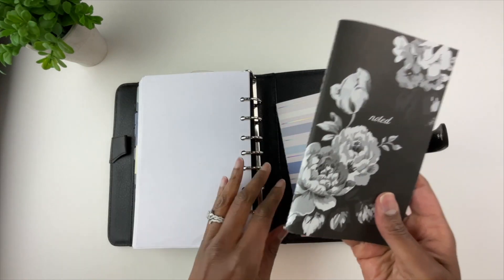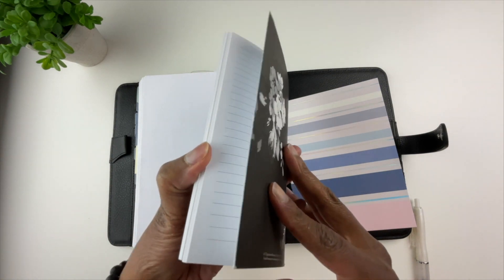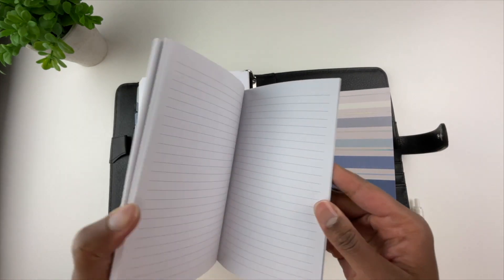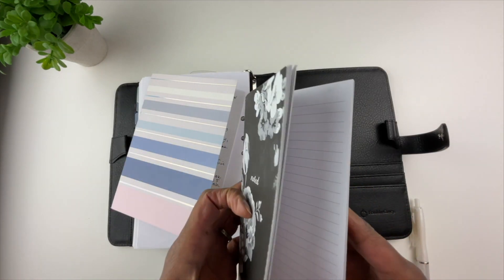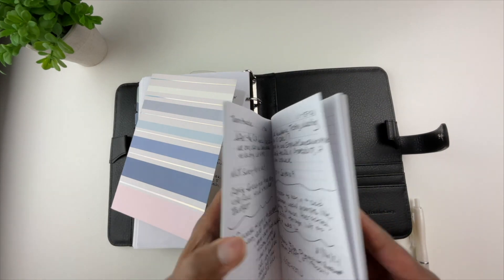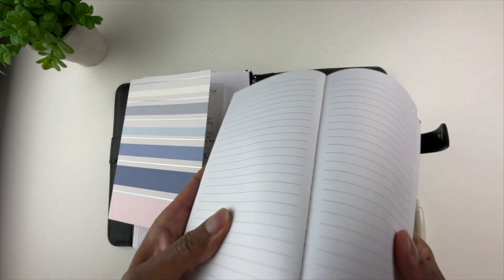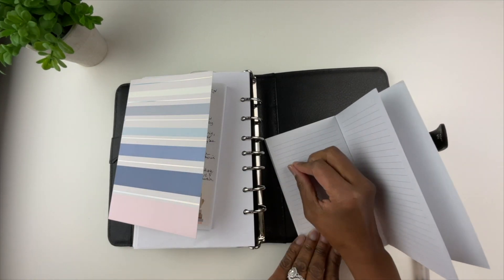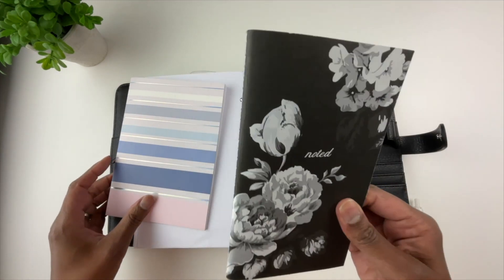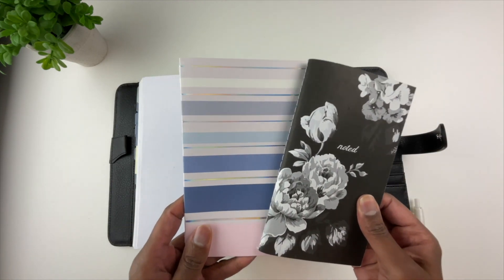Another notebook I use often is a Planner Love stitch notebook from the Franklin Covey website. It has way more pages than the other notebook. This is for my work notes — we're going through an IT integration for our finance system, so I'm putting all of those notes in here. The beauty of a stitched notebook is that it lies flat and you don't have to worry about your hand running into coils. All my work notes are here, all my YouTube notes are in the other, and I like that they're in a bound notebook rather than loose-leaf paper in a ring binder.